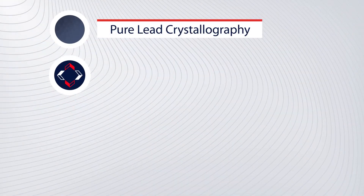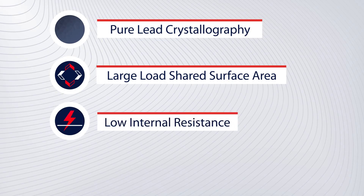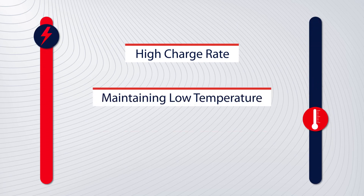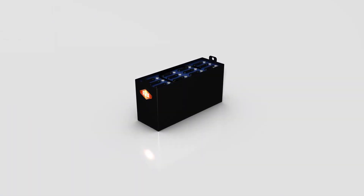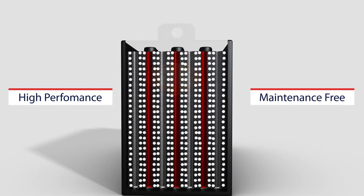With the pure lead crystallography, large load-shared surface area, very low internal resistance, and a uniform state of charge acceptance, the battery is exceptionally efficient — accepting a high charge rate while keeping temperature low, thus greatly increasing overall battery life with no watering required ever.